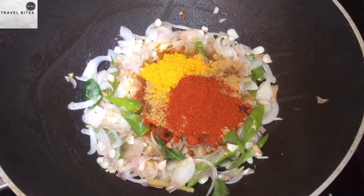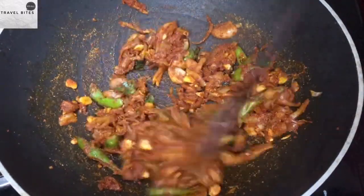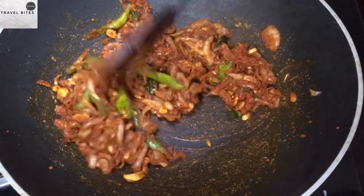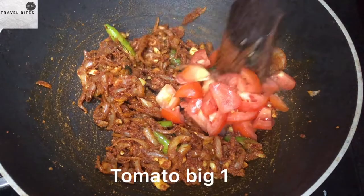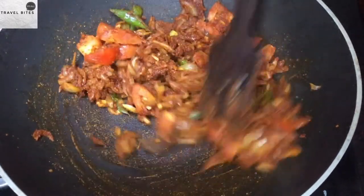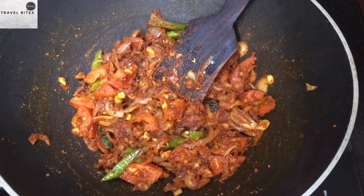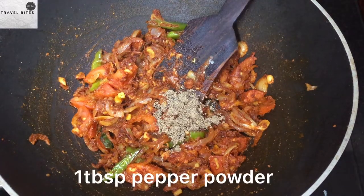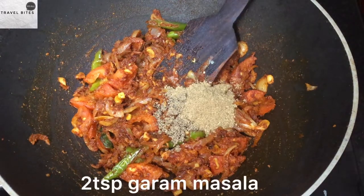Add 1 teaspoon of Kashmiri chili powder. Add 1 teaspoon of fish and chili powder. Add 1 teaspoon of pepper. Let's add Garam Masala — add 2 teaspoons of Garam Masala.